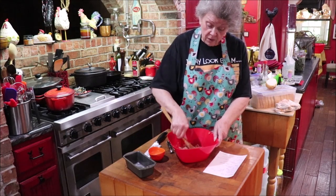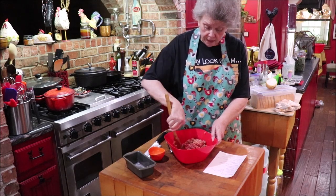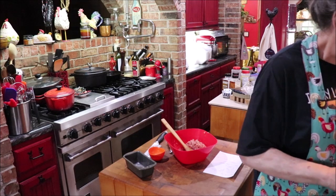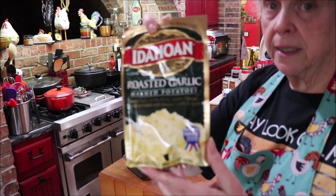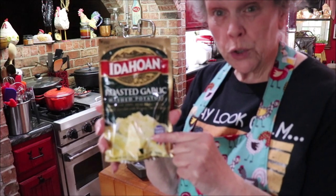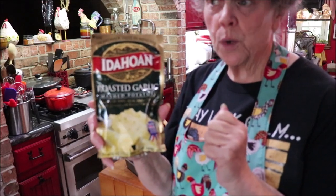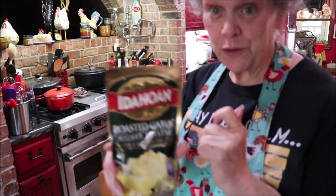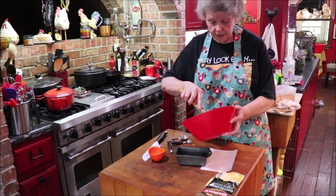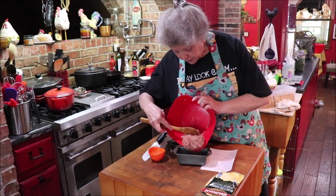Now this makes a moist little meatloaf — it's not dry. I think you'd like it. I like to buy these Idahoan roasted garlic potatoes — it makes two cups of water, so it makes about two cups. All I add to them is about a fourth of a cup of sour cream and that makes them soft and not rubbery like instant potatoes. That is a delicious side. We're probably going to have these potatoes, meatloaf, and some of that asparagus after a while. I'm going to put my meatloaf in here and just kind of pat it — I'm not getting my hands in it today. Get in that cute little pan.